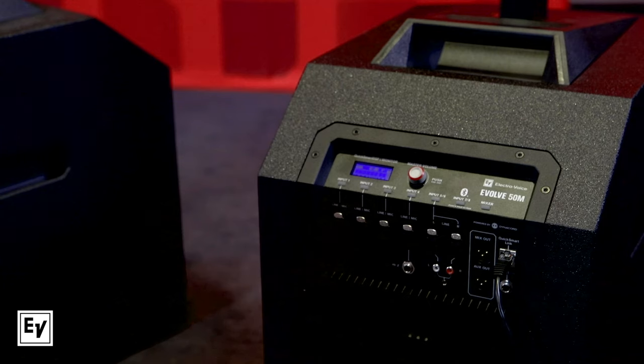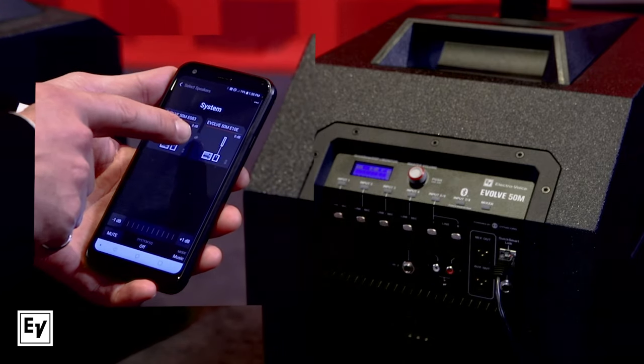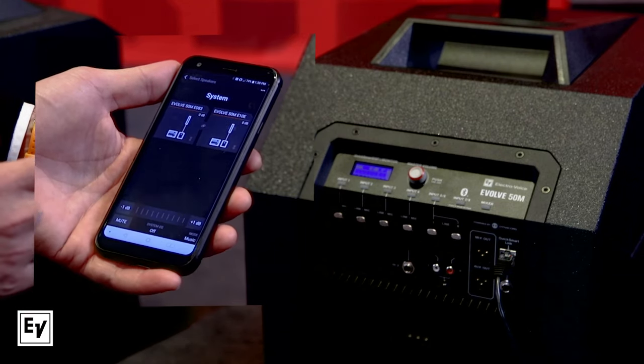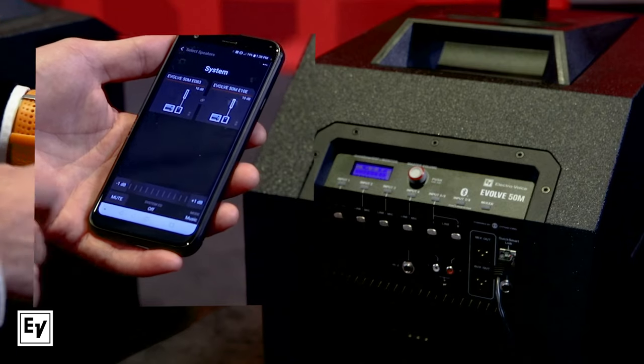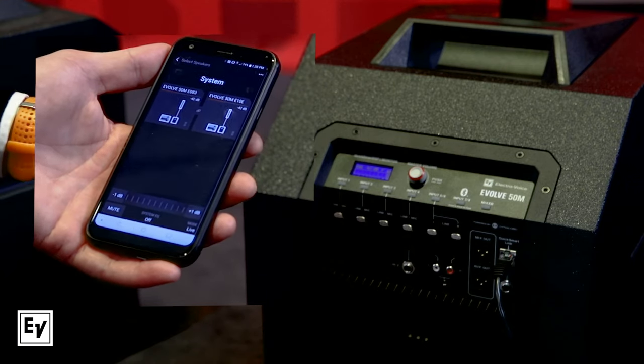With a pair of Evolve 50Ms, how many inputs do you have? You have all mic/line inputs — four on each, for a total of eight. Plus two stereo line inputs and both Bluetooth connections. It's just connecting a network cable between the two and away you go. You can control all inputs from the app. All your system parameters are also linked — things like volume are automatically linked between the two, and the system EQ and mode, whether you're in live mode or club mode, syncs between both automatically.